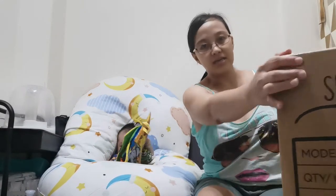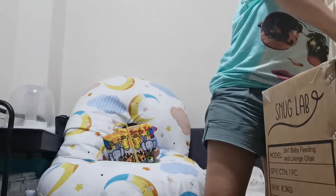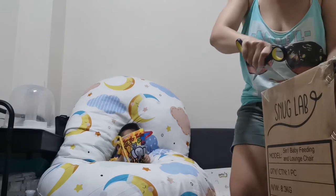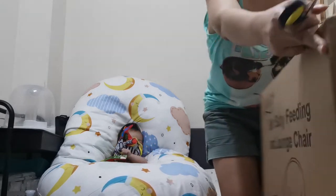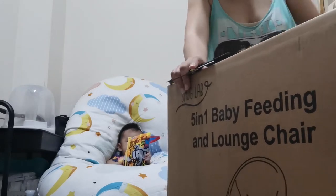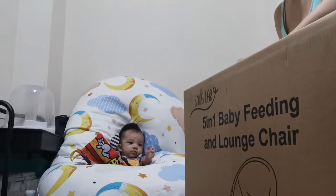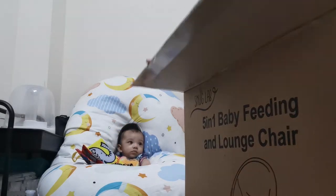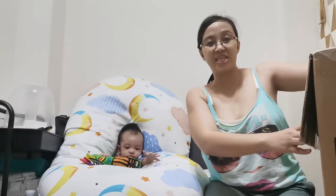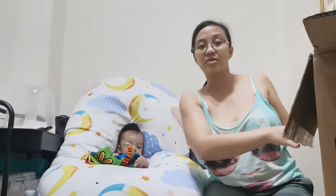Nag-unbox tayo ng Snug Love na high chair. Kami ay exclusively breastfeeding. Super excited kami. So, pagdating na na solid in a month, ever-ready na siya.